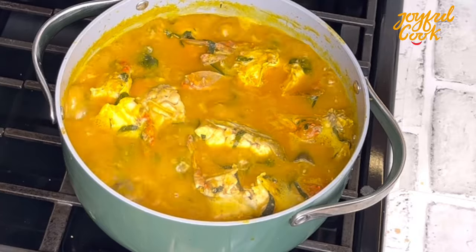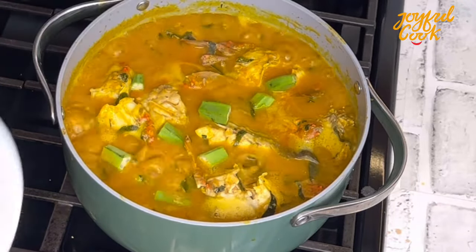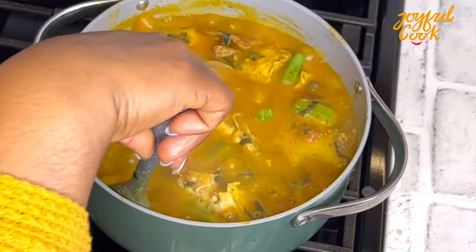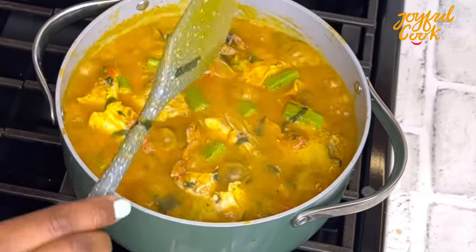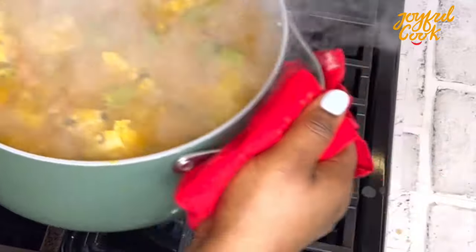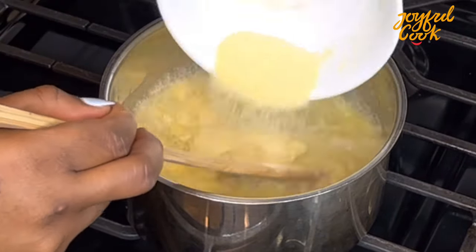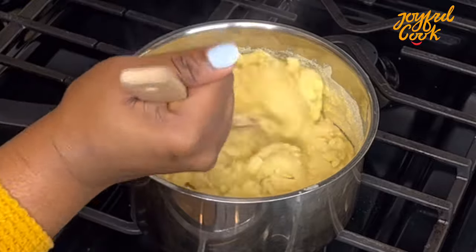I added a little bit more salt because I thought I needed a bit of that. Our soup is ready — take it off the heat, serve, and enjoy with any swallow that you prefer. I did add okra at the end — you don't have to, but I liked it.